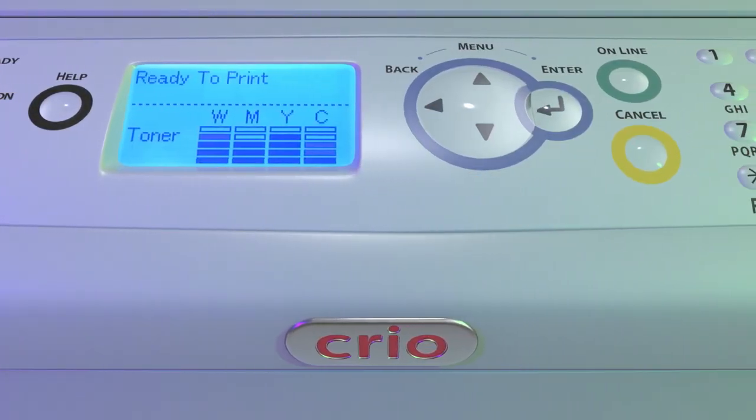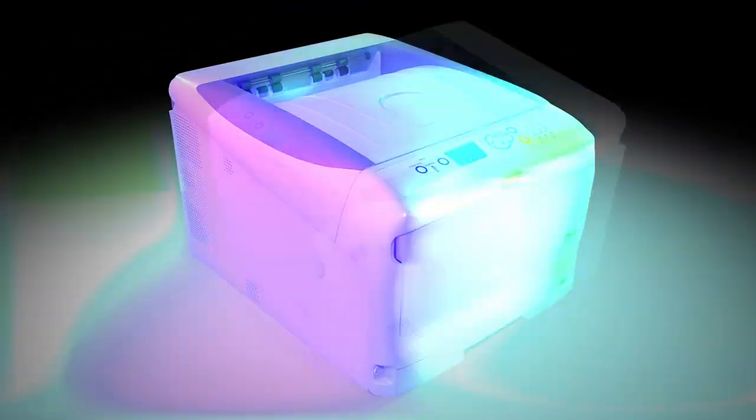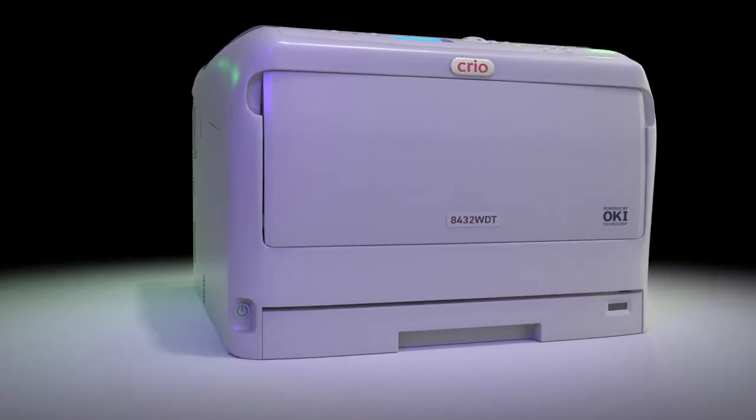Get ready to fall in love with the Creo 8432 WDT White Toner Printer. Your business in a box.